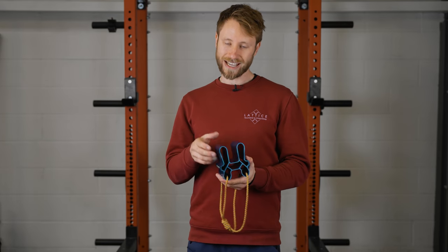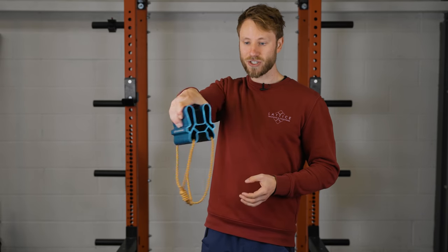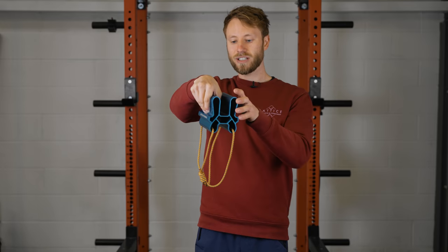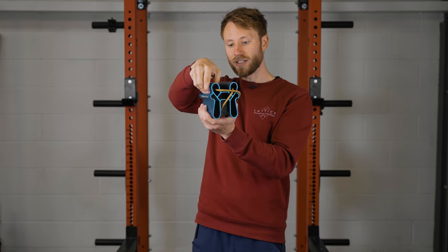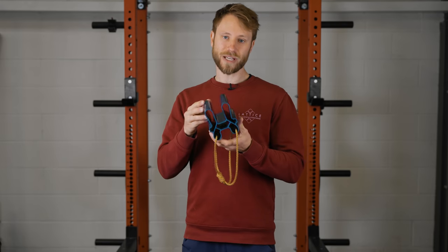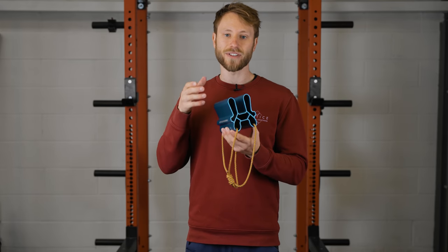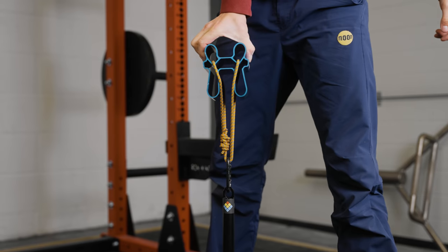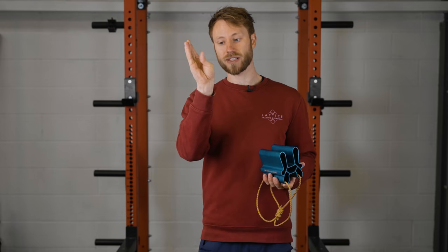There are four pinches on the quad block and an additional 30mm edge. These pinches are: the wide deep, which is the largest pinch covering the whole top of the block; the narrow deep, using just one side; the wide shallow by flipping it over; and the narrow shallow by moving to just one side. On the bottom you have a really comfortable large 30mm edge. The four different pinch grips have been designed to train the different muscles and actions of the hand, giving you strength and conditioning to hold pinches of all different shapes and sizes. For example, the wide shallow trains the muscles which flex the thumb outward, while the wide deep primarily trains the muscles which flex the thumb inward.